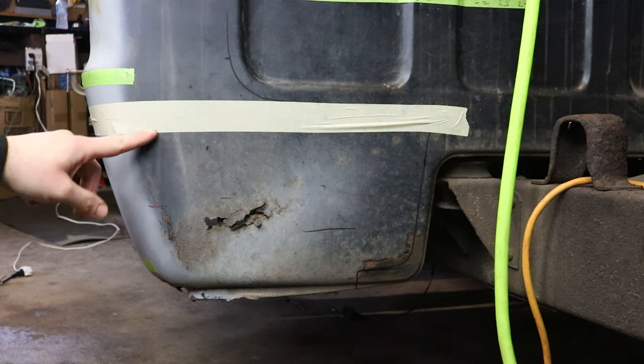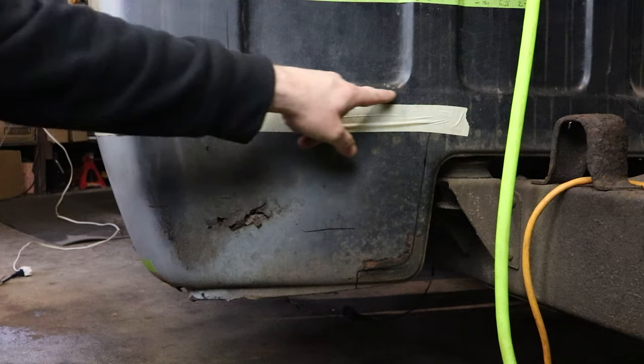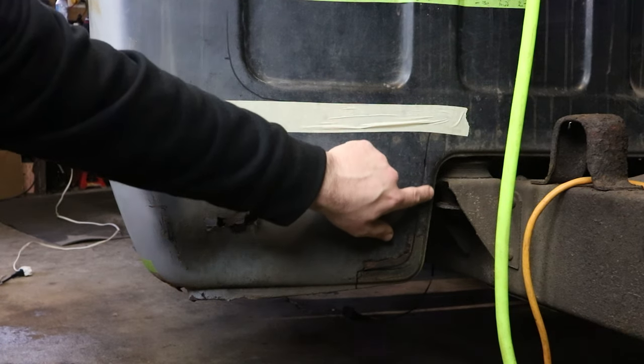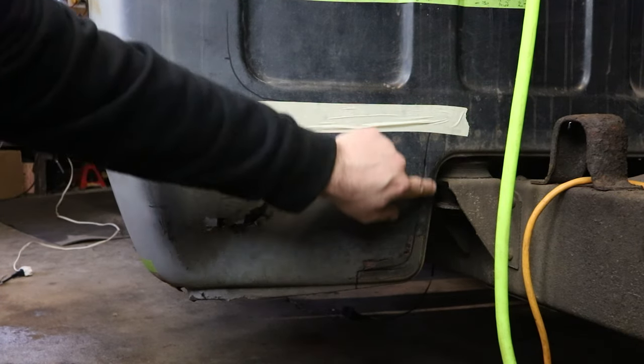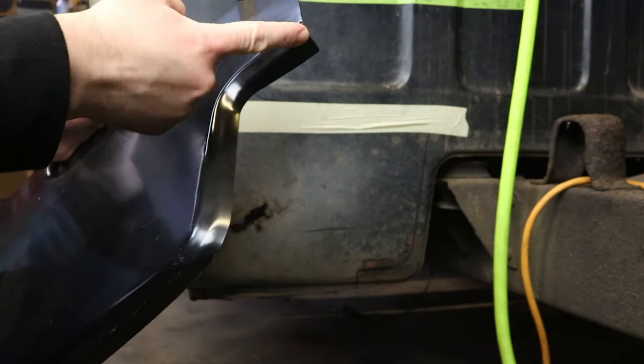I'm going to cut it along this line all the way across here. I want to keep as much of this original lip as I can. As you can tell, the replacement panel is very poorly stamped.